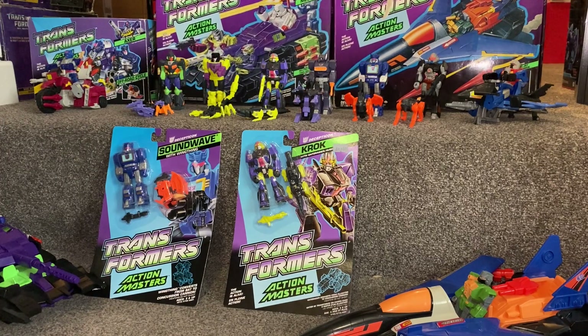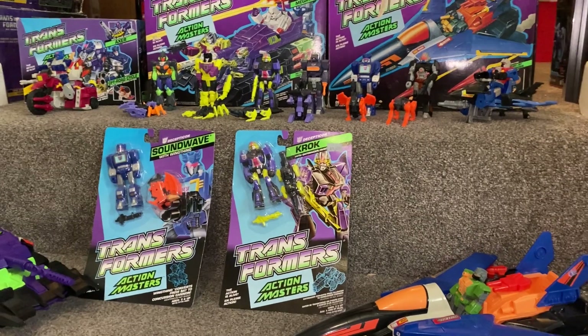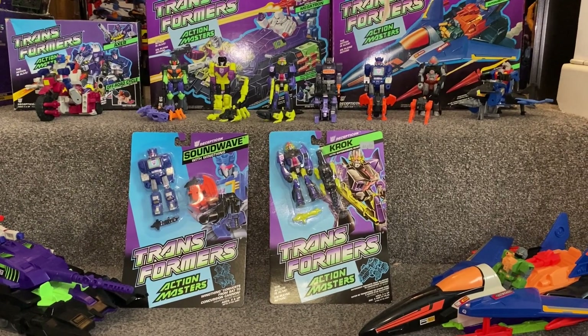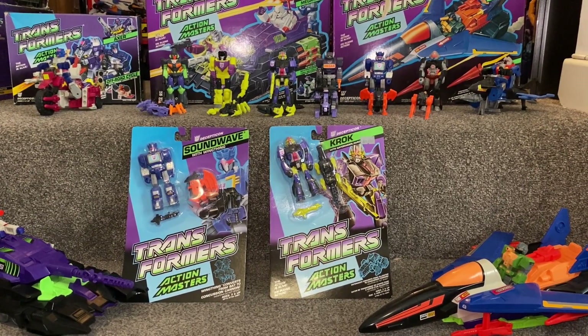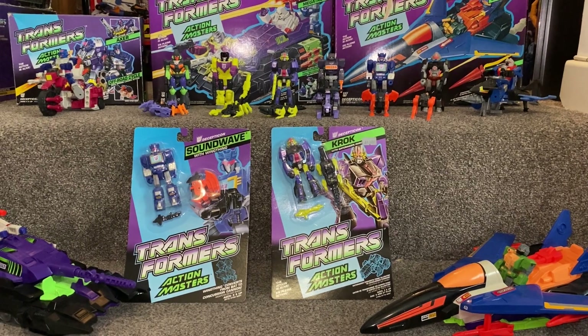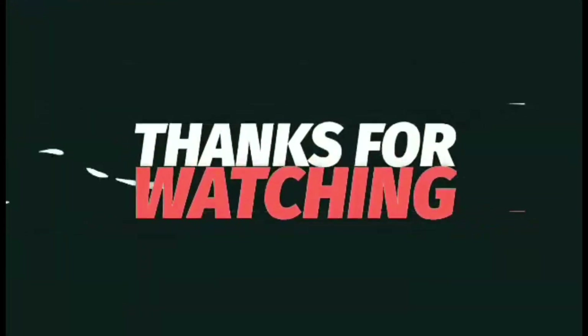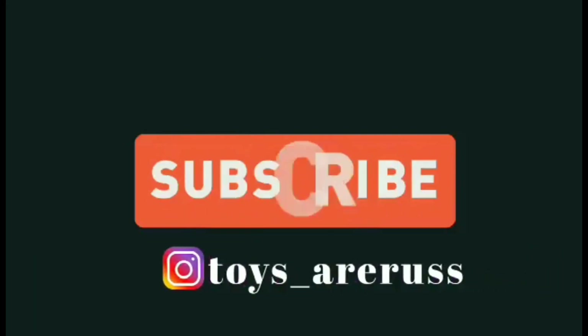So there you go — a nice quick video just to give you the information on who comes with who, if you're looking to match and marry up all of your Action Masters with their partners. These were the very, very tail end of figures released under the Generation One banner by Hasbro in 1990. Thank you very much for watching, hope you found it informative, hope it helps with your collection. Please take care, thanks for watching — like, comment, and don't forget to subscribe.